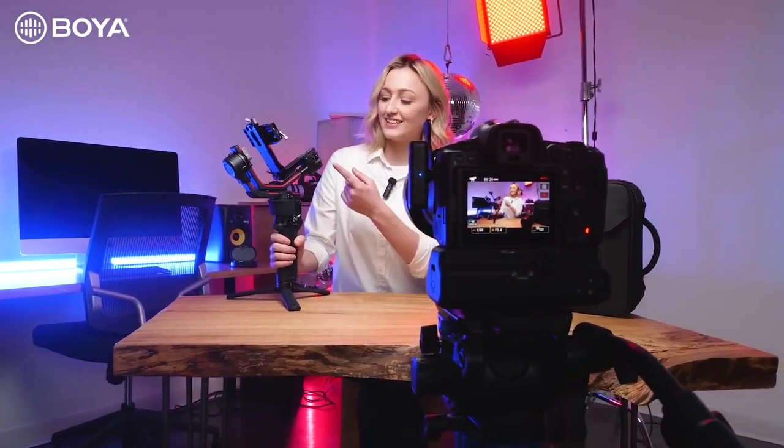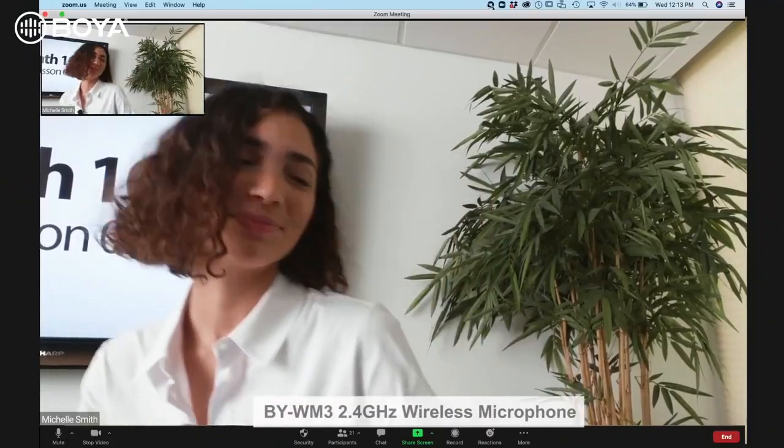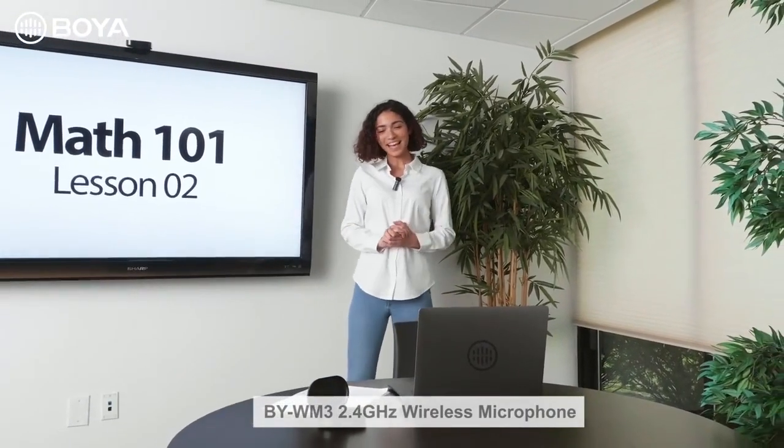Whether you're vlogging about your favorite new piece of tech, showing your followers your favorite looks for the season, or teaching a class from home, they allow you to step away from your device while your voice remains close.